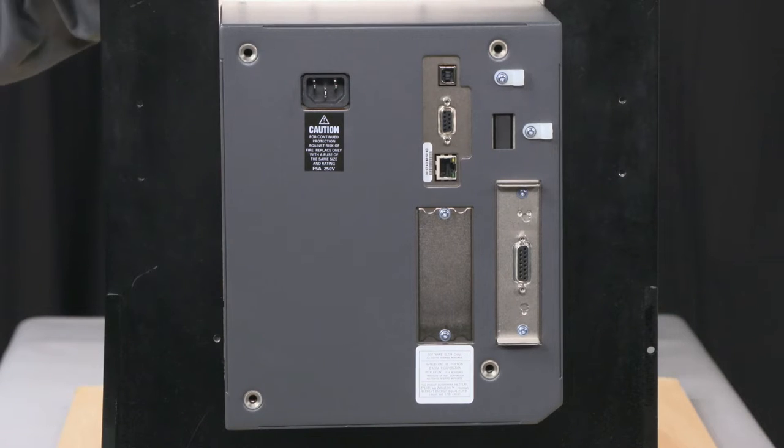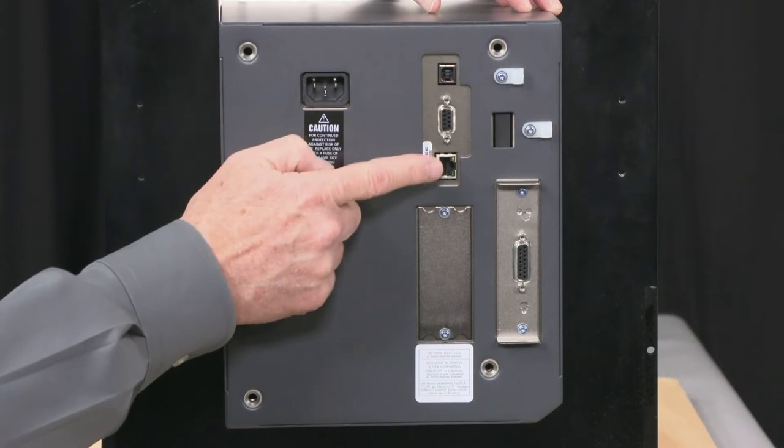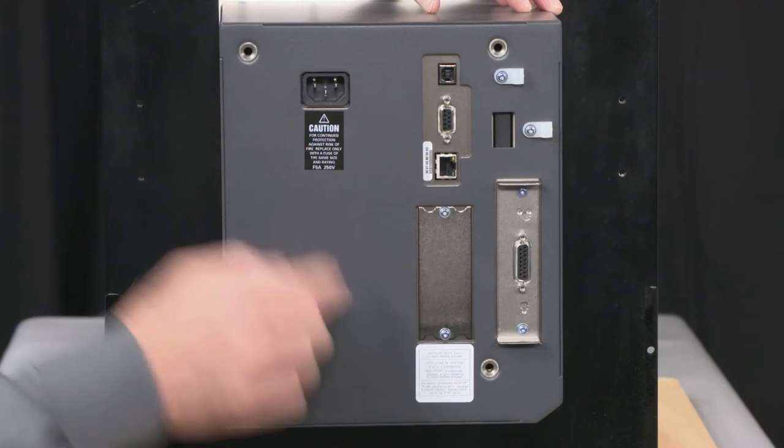It really stands up against shorts. If there's a short, just turn the printer off, remove the short, and the I/O card will likely come back up. So this was designed to be very robust. You have communication ports of USB, 9-pin serial, and wired Ethernet as standard.